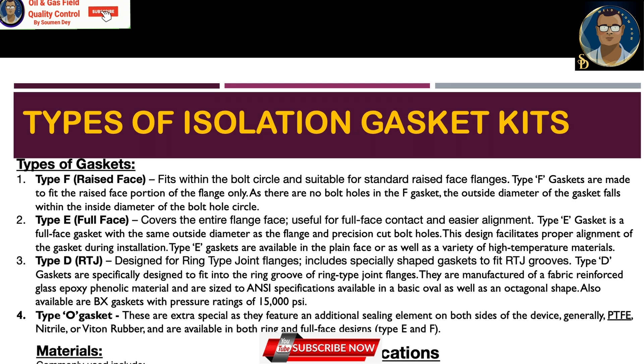Type E is a full face gasket with the same outside diameter as the flange and precision-cut bolt holes. This design facilitates proper alignment of the gasket during installation. Type E gaskets are available in flat face as well as a variety of high-temperature materials. Type D, or ring joint gasket, is designed for ring joint flanges and includes specially shaped gaskets to fit RTJ grooves. Type D gaskets are manufactured from fabric-reinforced glass epoxy phenolic material.